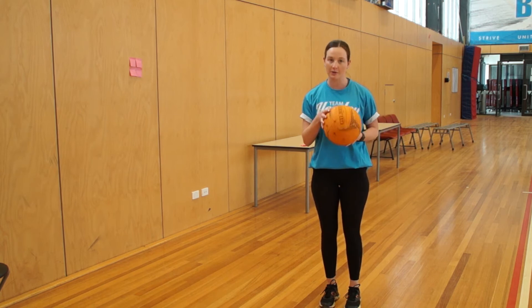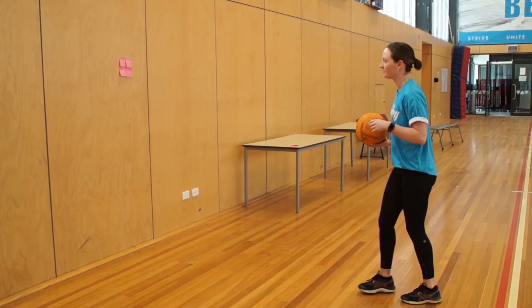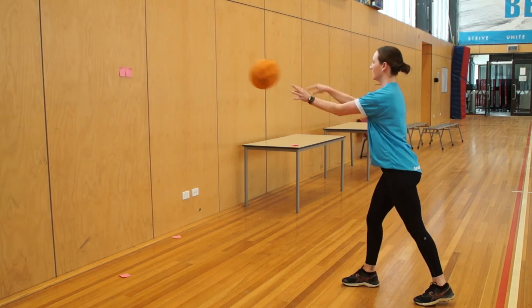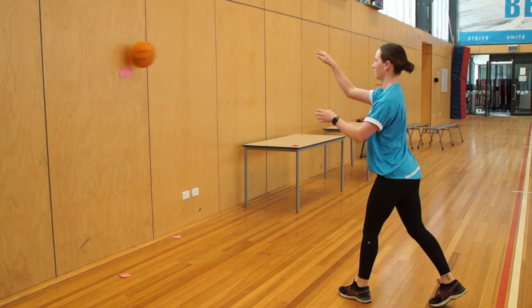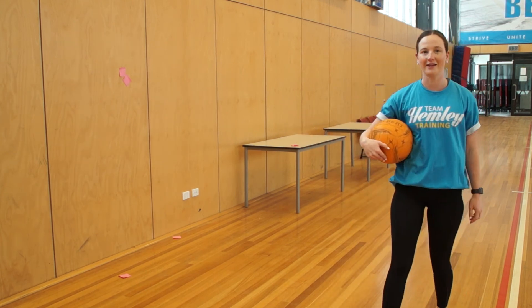So we're going to do it with chest pass and with our shoulder pass. Make sure that you're using your correct technique when you're doing this and see how many you can get. There we have it.